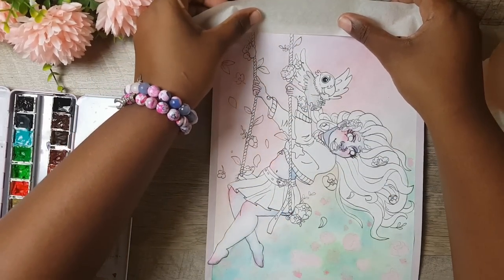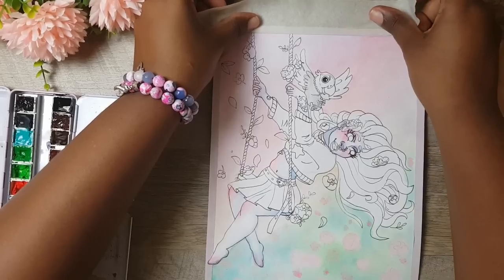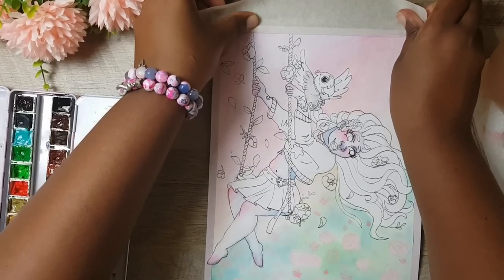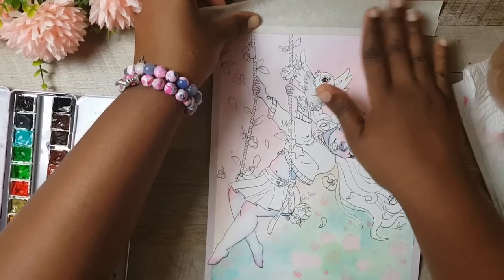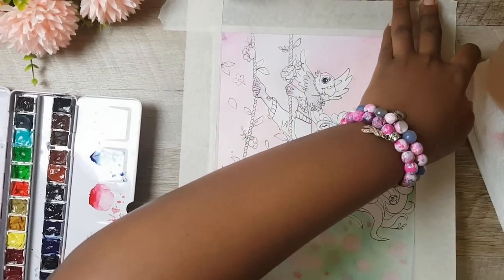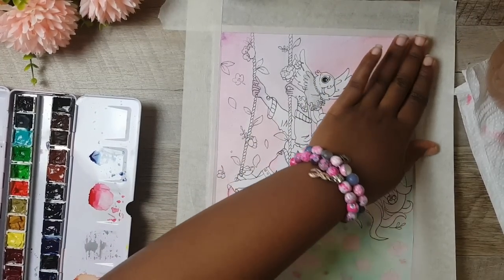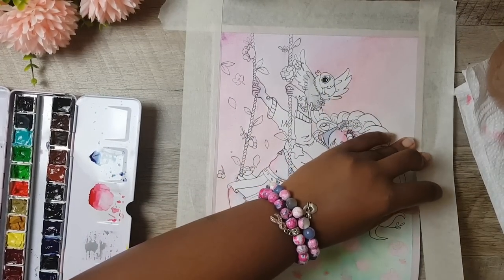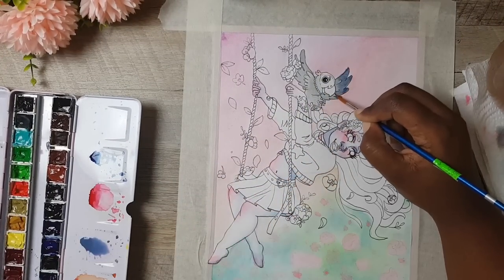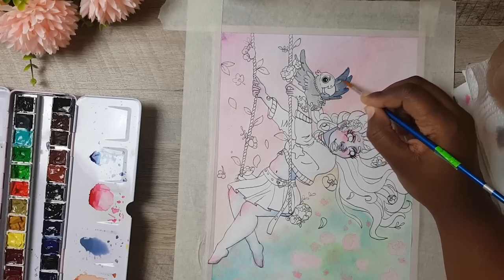This is the part of the painting where I was putting so much water on the page that it was buckling and it was not easy to paint on. So I took some masking tape and taped it above the washi tape I already put along the edges. After I did this, it was really easy to paint. I just went on with the painting.